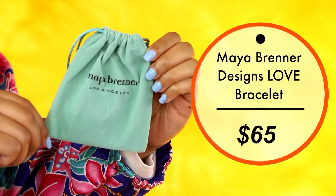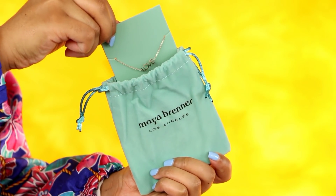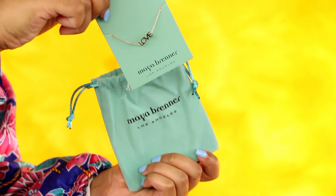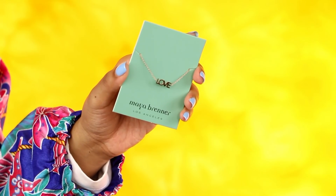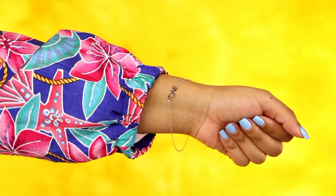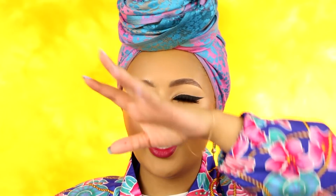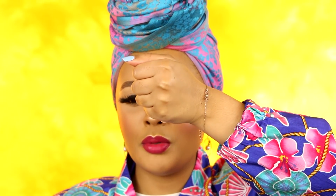Lastly, you get a little dainty jewelry piece — a Maya Brenner love bracelet. I love dainty jewelry; it looks so effortlessly beautiful against the skin. It's very lightweight and very pretty. This retails for $65. I wonder if it's real gold. And that completes the unboxing of the Spring 2018 FabFitFun box!